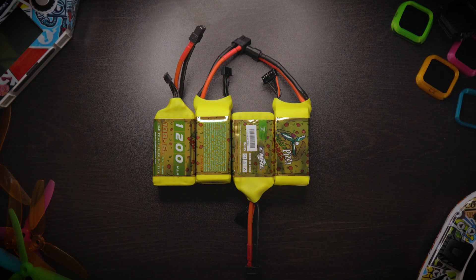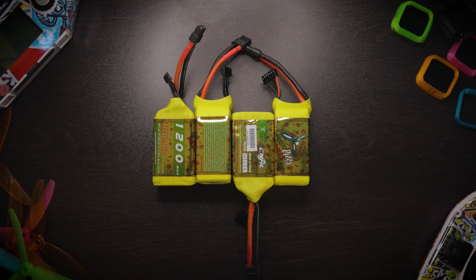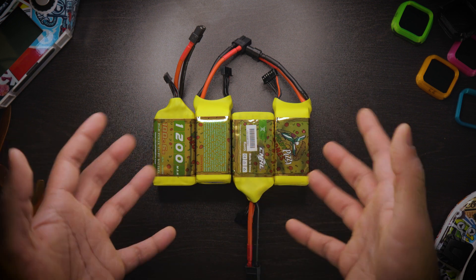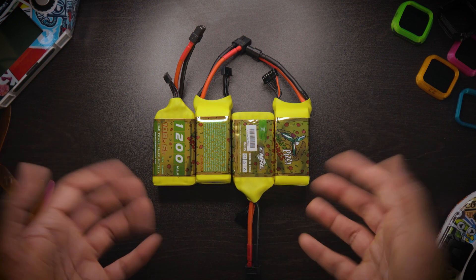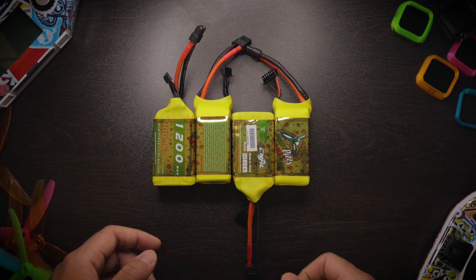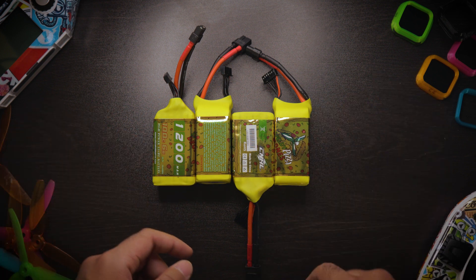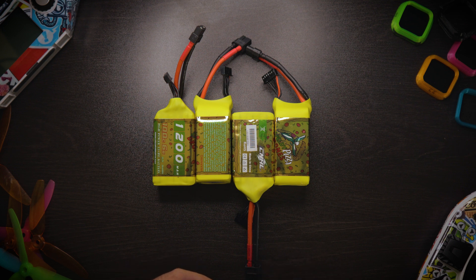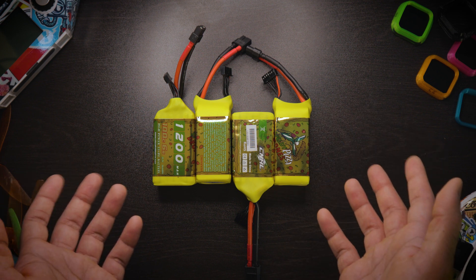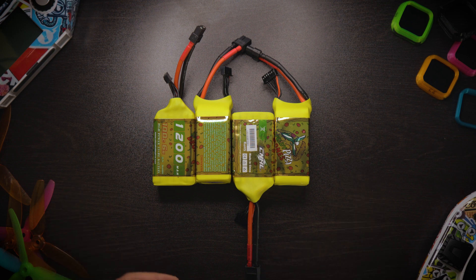Hey guys, hope everybody's good. Back in another video — before we start, remember to subscribe if you're new to the channel and like the video if you end up liking it. Today's video is about 6S. I finally made the switch. I want to give a quick shoutout to SvennyPV on YouTube — he was the one who gave me the idea and helped me along the way with motor output scaling and all sorts of stuff. I'll have his link in the description.